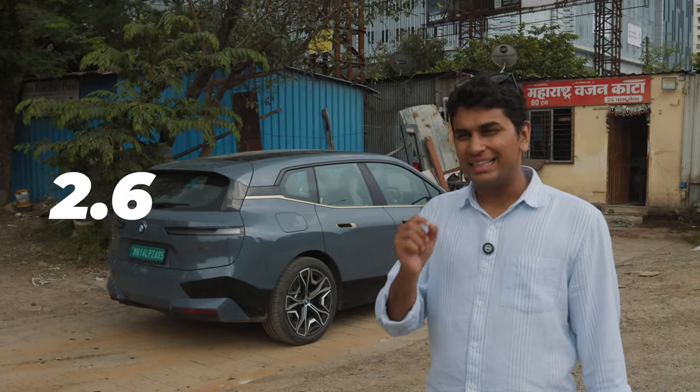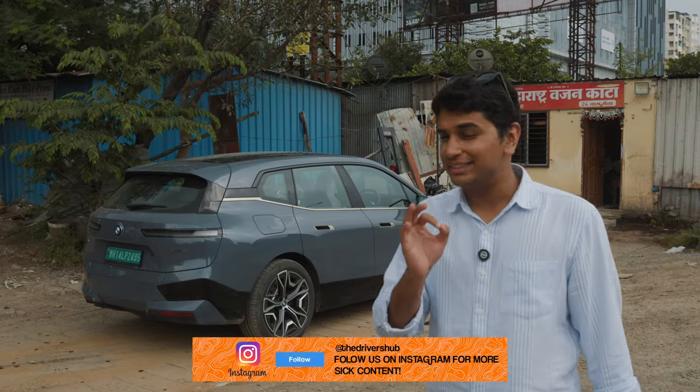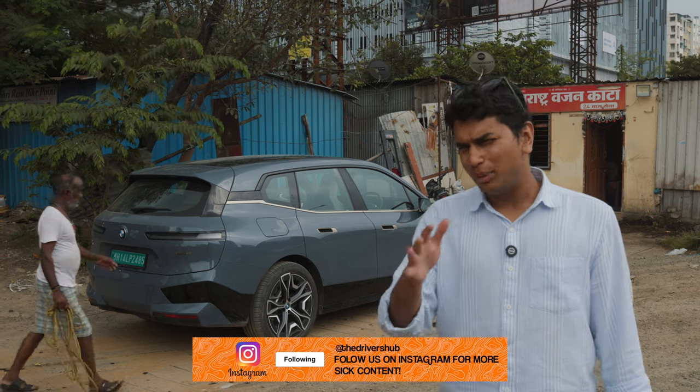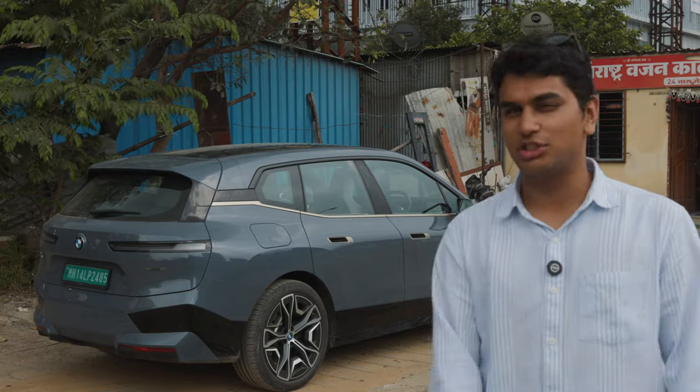We just started the weighing scale and 2.6 tons is what the weight has come down to — 2,610 kilos to be exact. It's raining pretty hard, but I think BMW has been pretty truthful about the weight — totally acceptable. Let's do the next challenge.